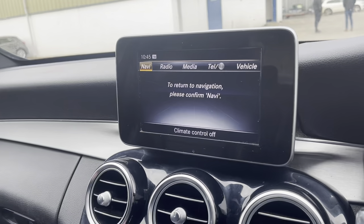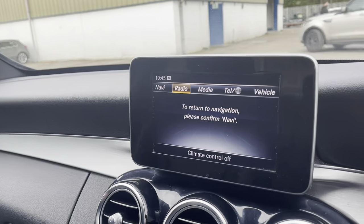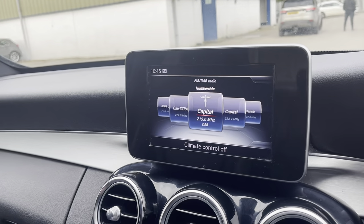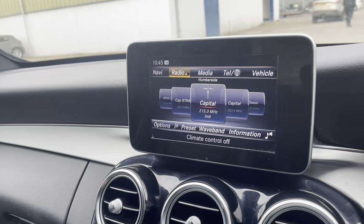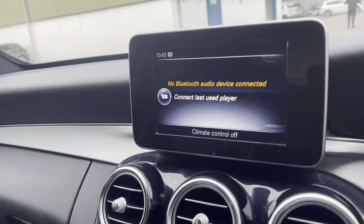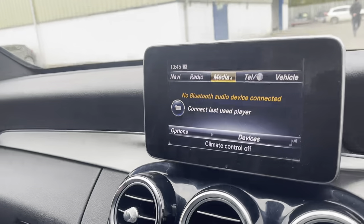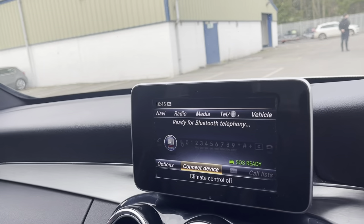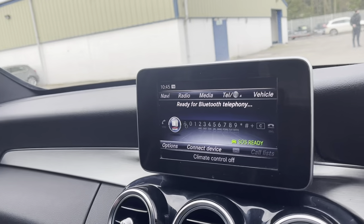Going back to the media display, you have radio — DAB, FM and AM. You also have the function to connect your phone through Bluetooth, USB, or AUX. You also have a hands-free setting to connect your phone, so you can talk wirelessly and not be on your phone while you're driving.